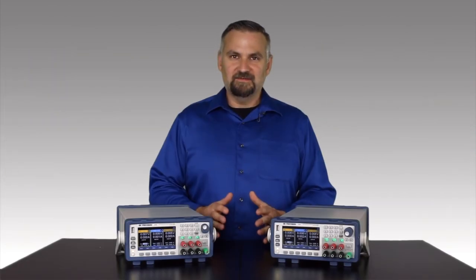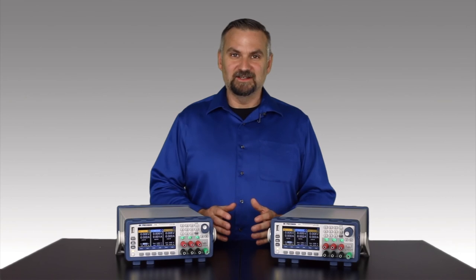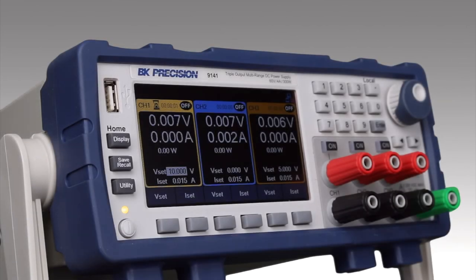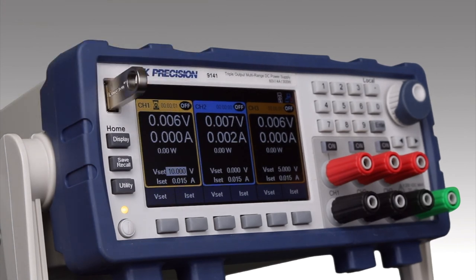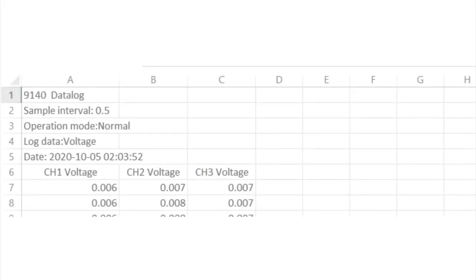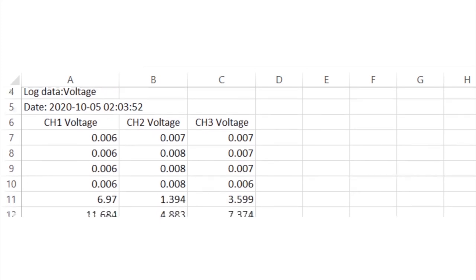Another nice benchtop feature is the direct data logging function. Connecting an external USB flash drive to the USB host port, I can log voltage and current data for all three channels at specified sampling intervals. Data points are stored as a CSV file with time stamp, which can be transferred to a computer for further analysis.